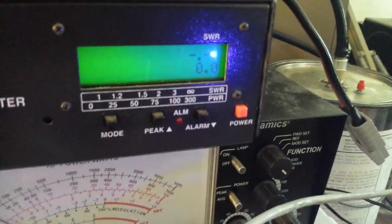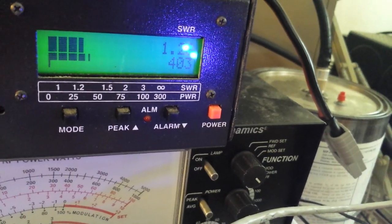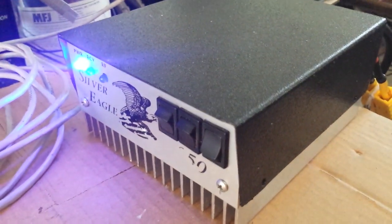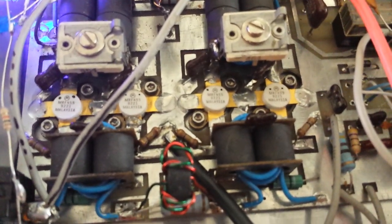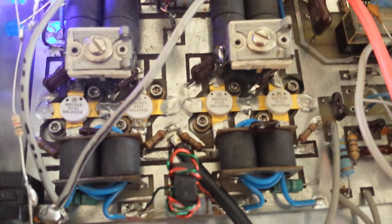Let's go ahead and bust this on 15.3 volts. 15.2 volts, let's let her rip. Right there — 405 watts PEP. This is 4x MRF455 transistors.